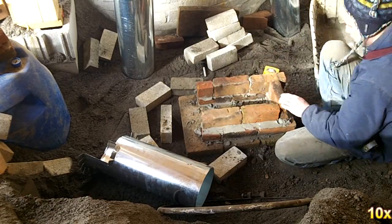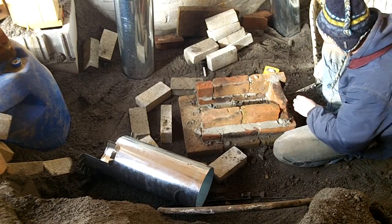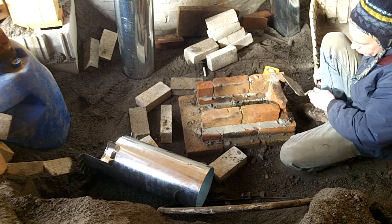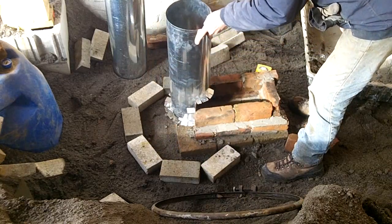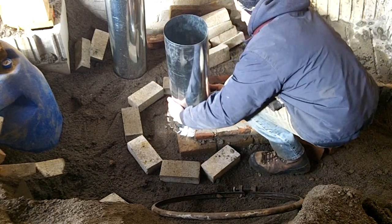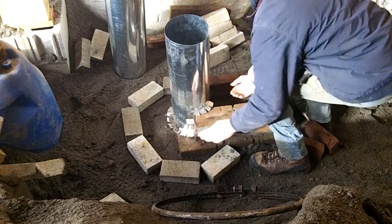The mortar is set very thin and is used more to fill gaps between the bricks. After the chimney is set, a couple of bricks are set on top of the burn tunnel, and mortar is applied around all the open joints.